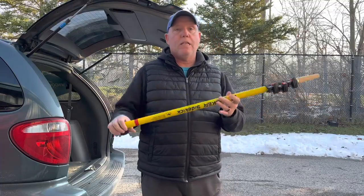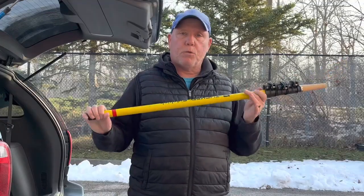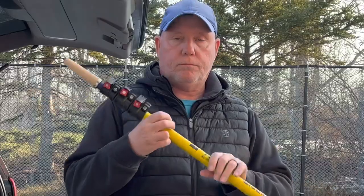It's light, it's durable, it's rigid. I'm going to take this pole out today and use it with the accelerator handle. So thanks for watching, and hang around for the rest of the video.